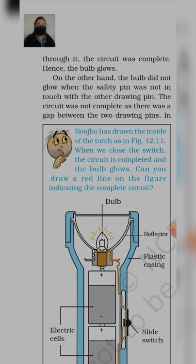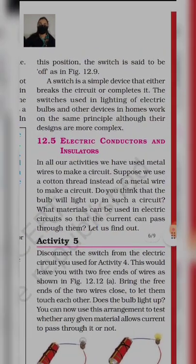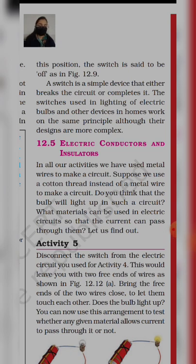On the other hand, the bulb does not glow when the safety pin is not in touch with the other drawing pin. The circuit is not complete as there is a gap between the two drawing pins. अगर safety pin touch नहीं कर पा रही है, तो दोनों drawing pins के बीच में gap रहेगा — इस वज़ह से जो position कहलाएगी वो off position कहलाएगी, कि bulb glow नहीं कर रहा है। In this position, the switch is set to off, as shown in figure 12.9.